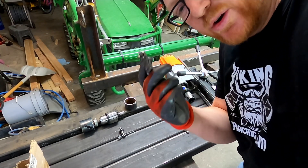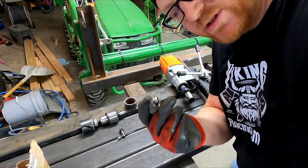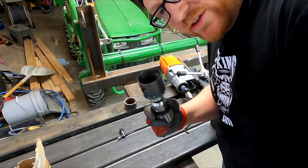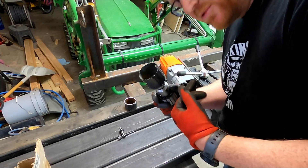These annular bits are really awesome because you can drill like three to four hundred holes continuously without ever sharpening the bit. I'm only using a hole saw this time because I already had this hole saw from doing other projects.